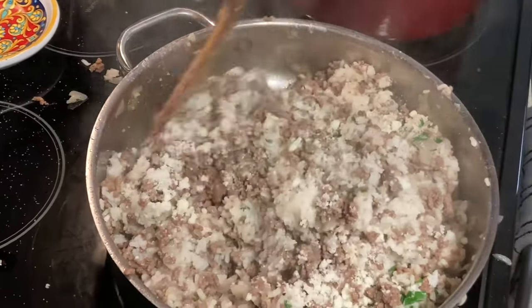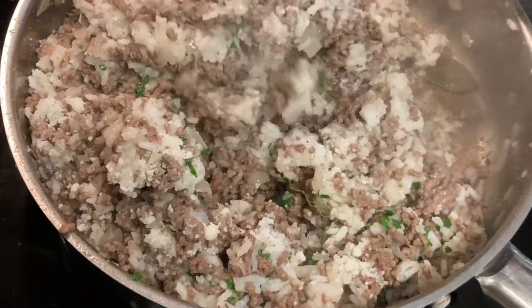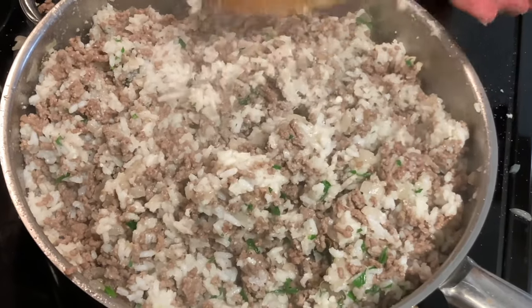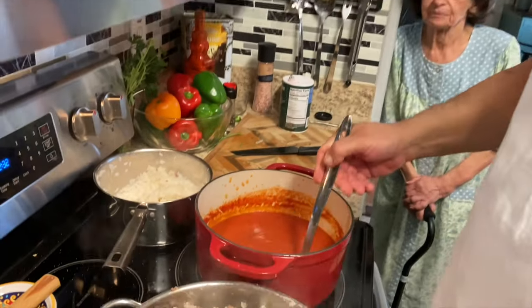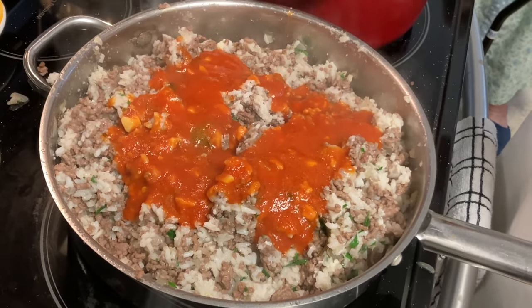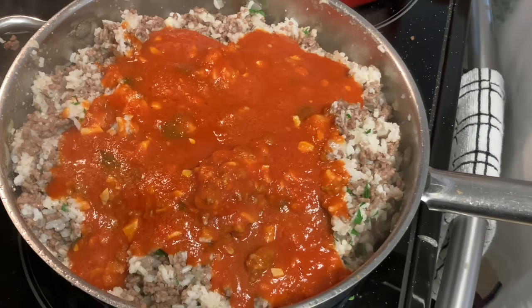I'm telling you, this is good just like this. Let that cook up. Now we're going to put a little bit of the maninata sauce in here with the meat and rice mixture. Look at that — it's beautiful. That's plenty for the peppers.